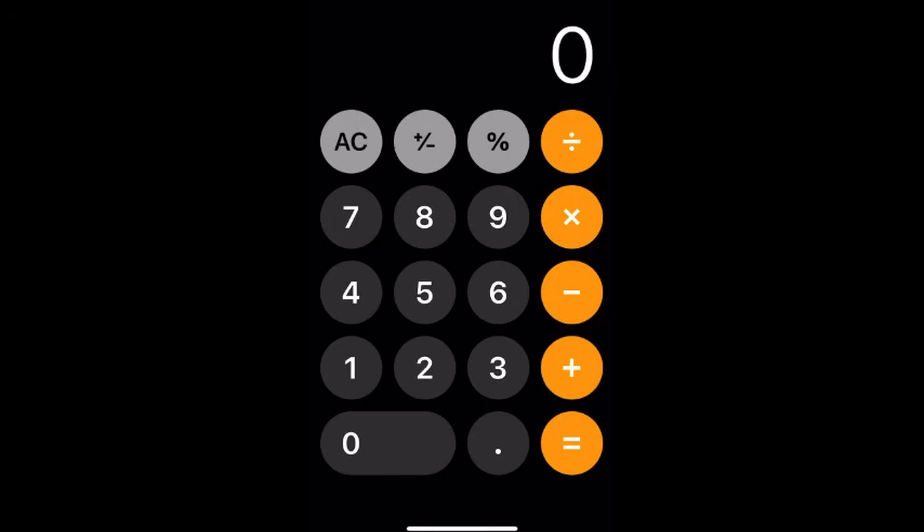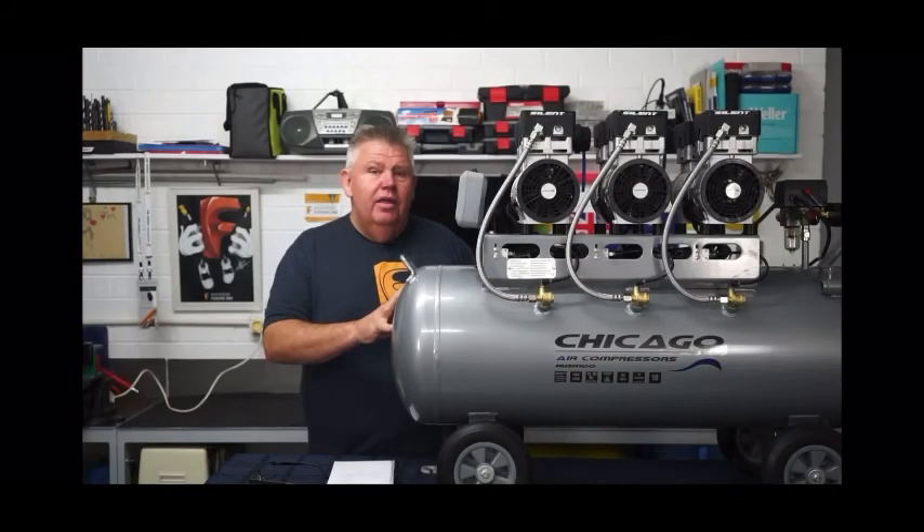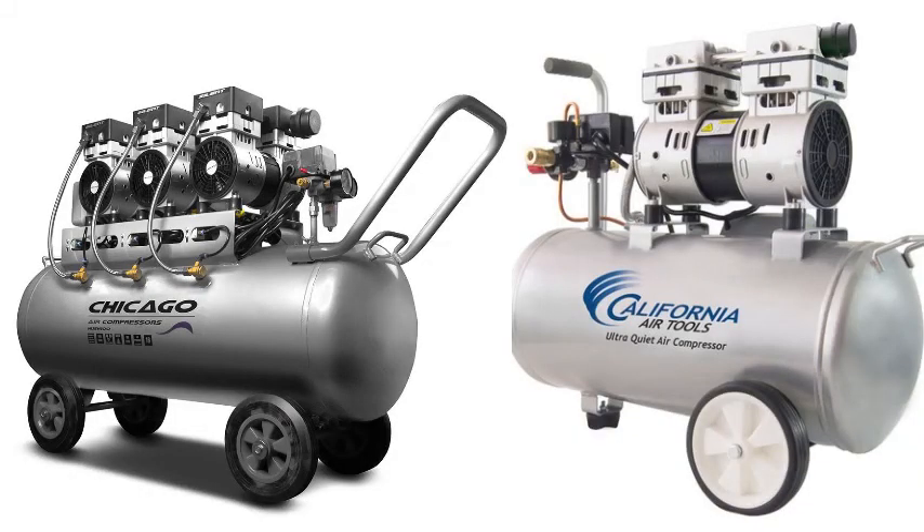100 liters divided by 3.785 liters per gallon equals about 26 and a half gallons. Now keep in mind, my system is running about 29 gallons plus, and I'm doing it with one-third of what they're doing — one-third the horsepower and one-third the CFM. This is kind of the reason why I set my system up utilizing a solenoid instead of trying to run both tanks in parallel, because I didn't want to kill the motor.